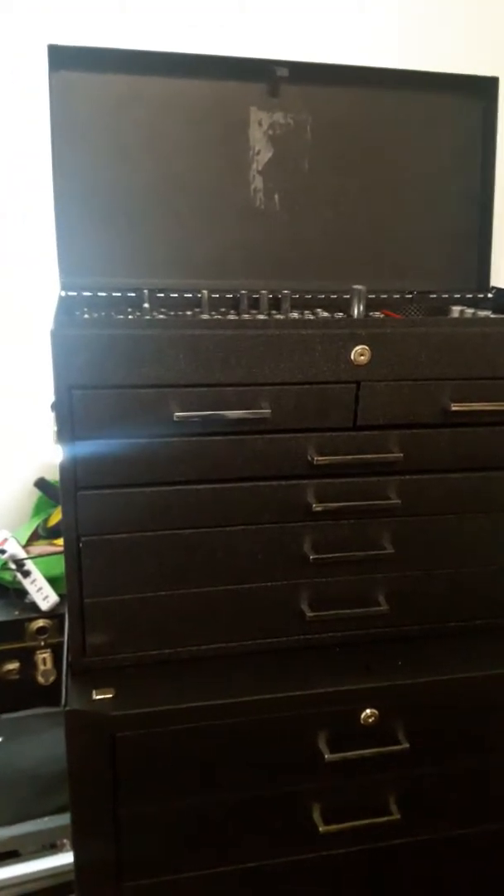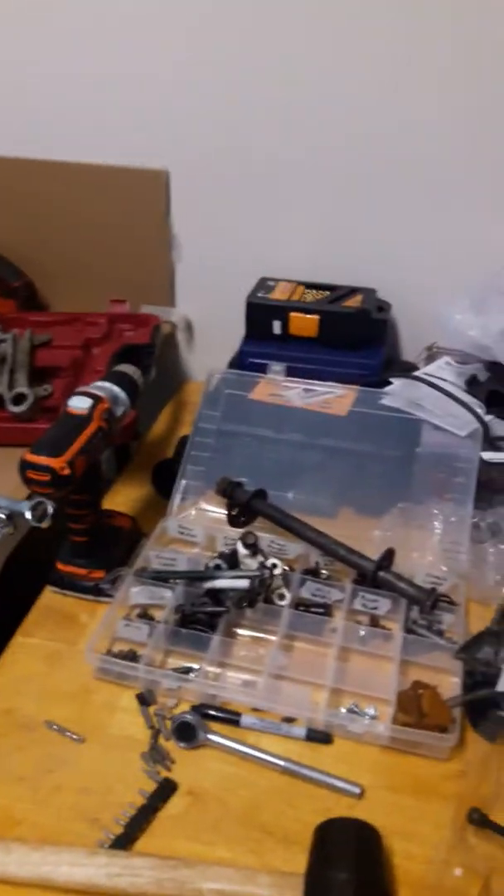I'm painting it myself, going to a friend's house to do that — don't want to mess up my garage here. I finally got my new tool chest and that's awesome. Yeah, most of my stuff comes from Harbor Freight.